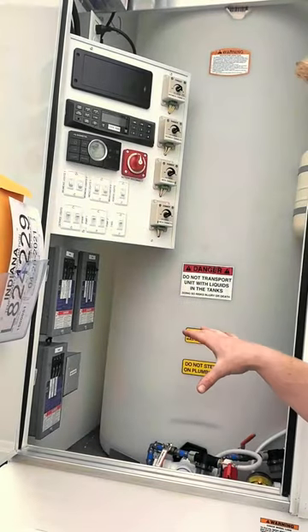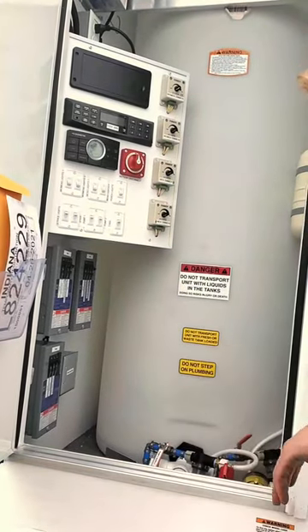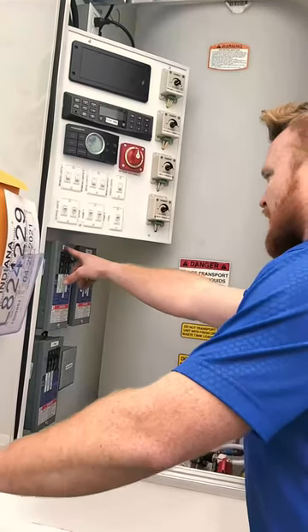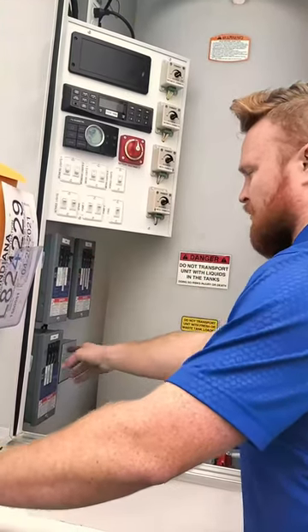So in here, this is what you're going to see. It's going to look a little different depending upon the trailer. You have breaker panel one, breaker panel two, and breaker panel three.